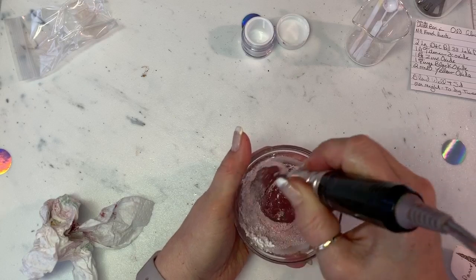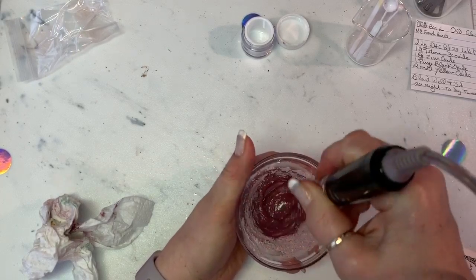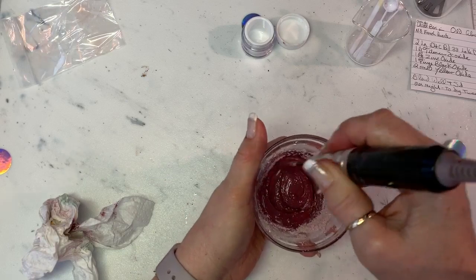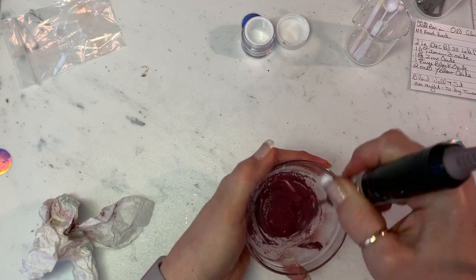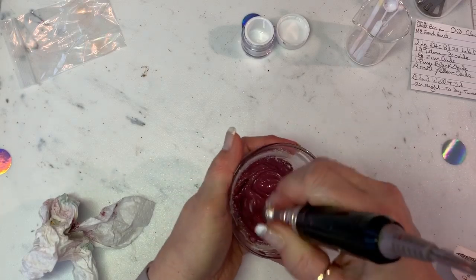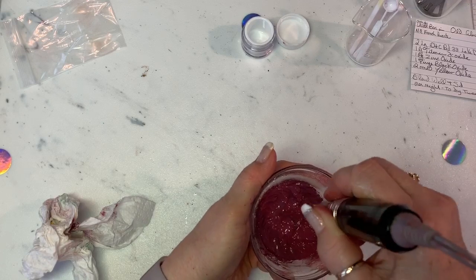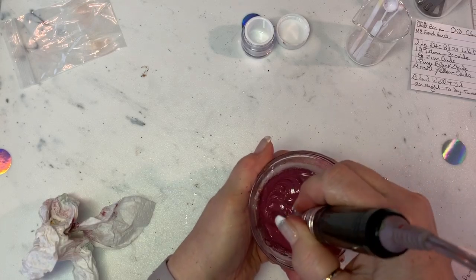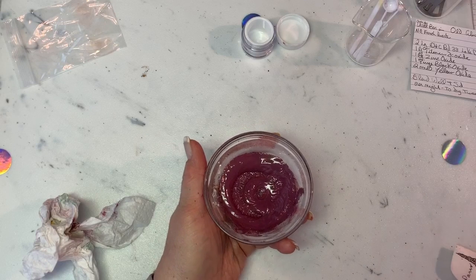I like to use measuring spoons — I'm not opposed to the gram scale and I know a lot of people use it, but I just find measuring spoons simpler and consistent. If you're worried about consistency, you can weigh it on a gram scale — just weigh the recipe out once from the measuring spoons and then continue using the gram scale after that. I've got all the oils incorporated, so now I'm going to turn the drill on and mix this quickly.